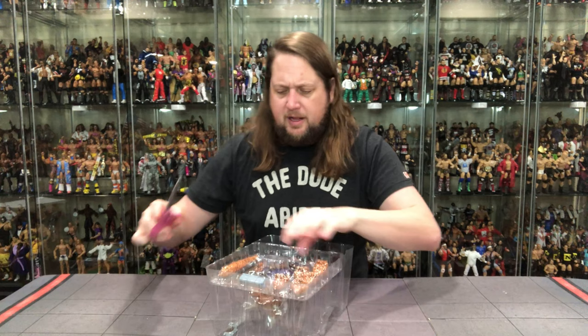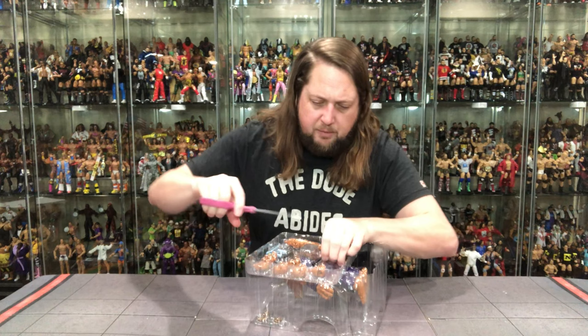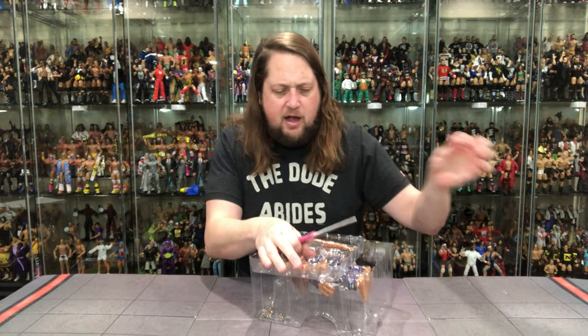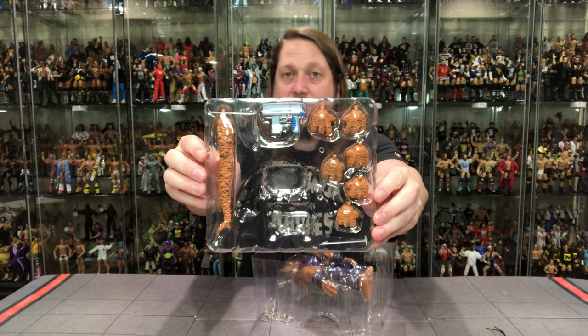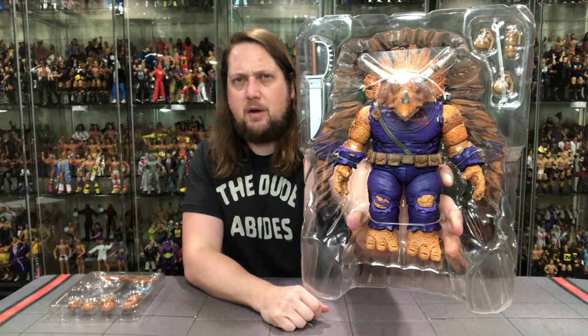Now how do I get this out? They've got a big twist tie through the back on the back plastic prison - you don't see that very often. So we get two plastic prisons - you got weapons, tails, hands in plastic prison number one. And then the big one with some grenades, some weapons, a big knife. There's old Triceraton Zog - let me uncork him from the package.